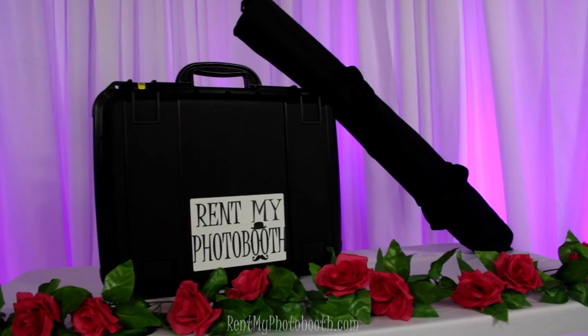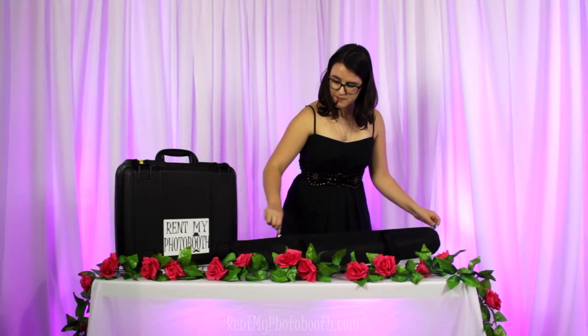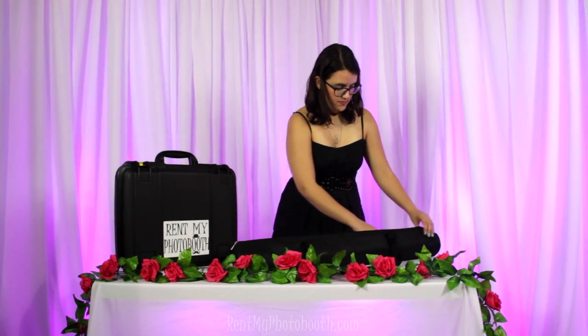The kit comes in a small briefcase and bag, making it super easy for transporting to your venue.